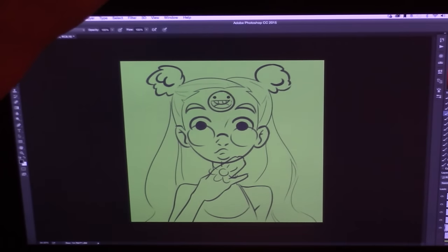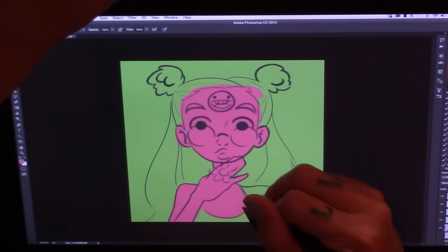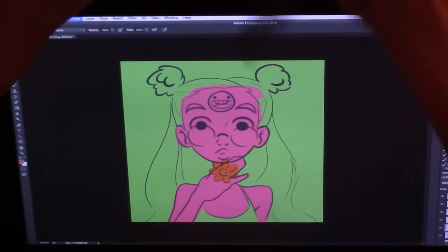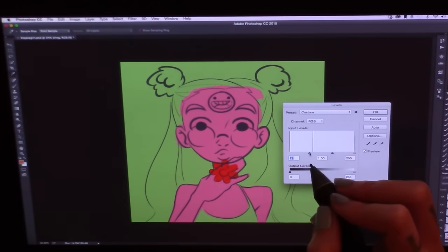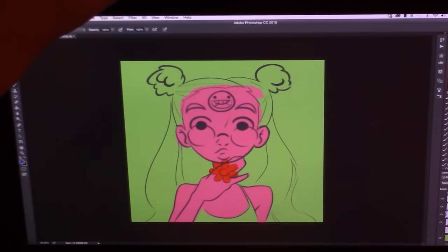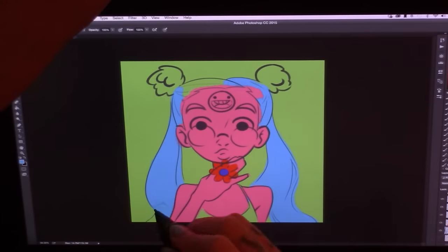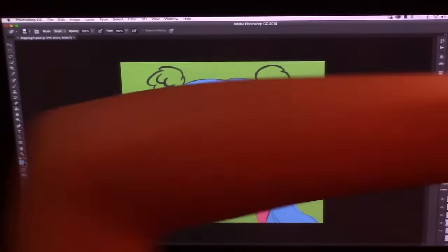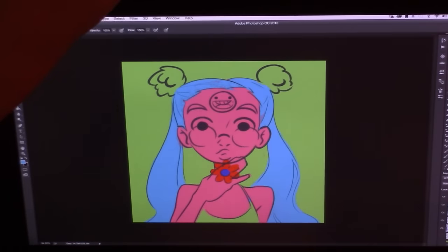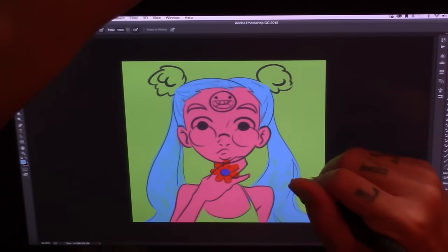Now I'm starting to color. I just decided on a background to start with — I really didn't have much of a plan, I just went with my gut and wanted to do something fun and not too serious. There I'm doing the value checking again, where I fill the whole thing with white and change the layer mode to color, so I can make sure all the values are different and everything is readable without the color influencing it.